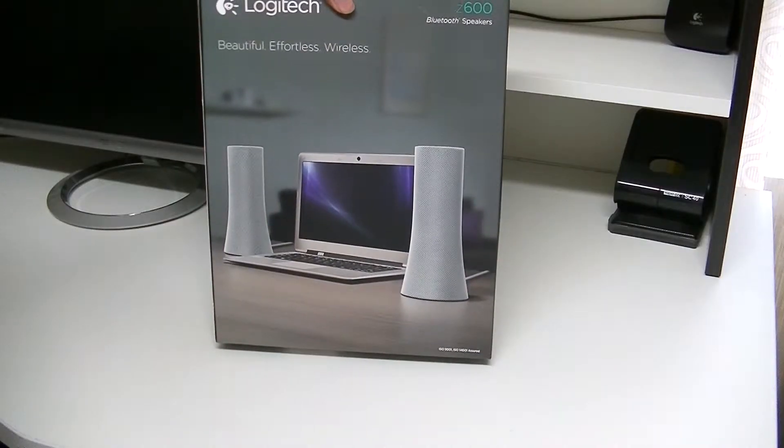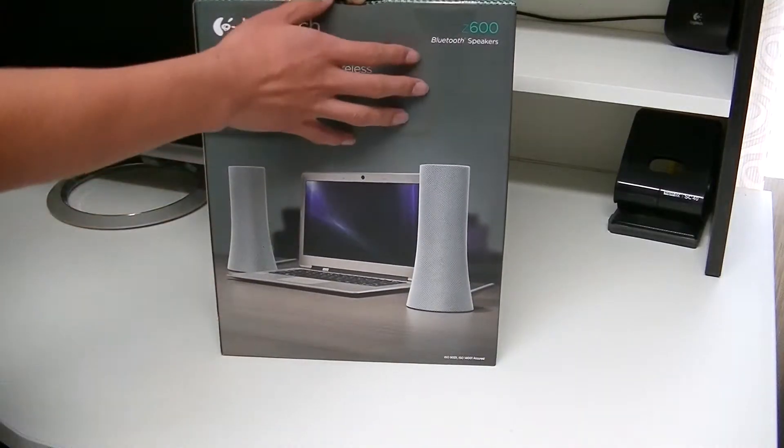What it says is it's beautiful, effortless and wireless. So I'm just going to open that.